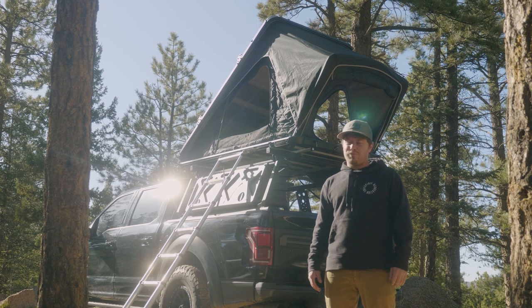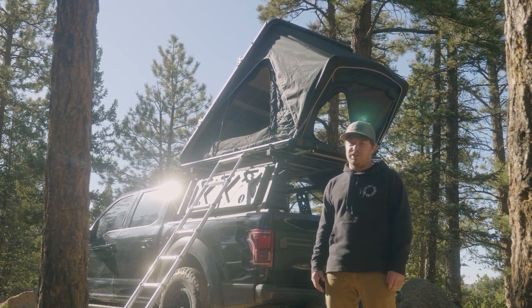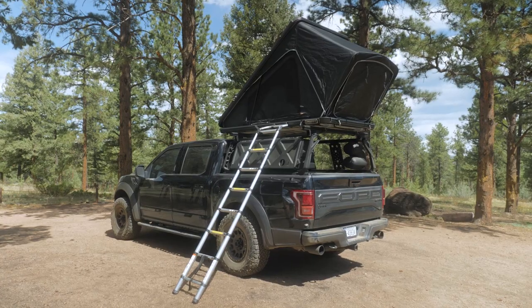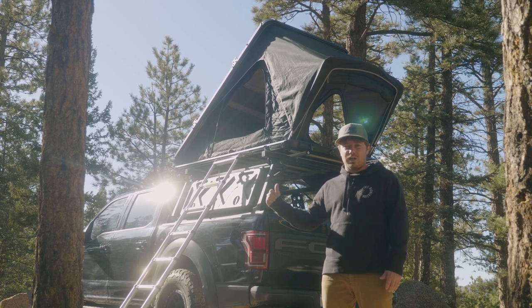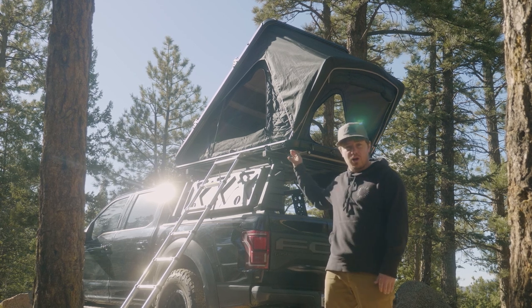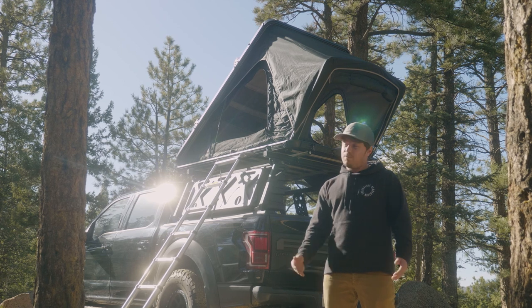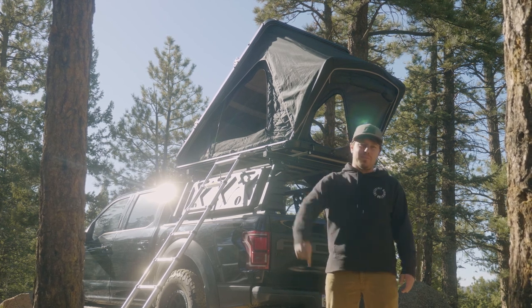Thank you guys for sticking around. We really hope that you've enjoyed this thorough walkthrough of the Aspen Series, our newest tent in the lineup. It's our first step into the clamshell design and we're really excited to offer it to you. As mentioned, this is a tent for every vehicle out there — if your vehicle has the capability of supporting crossbars, there's a very good chance you're going to be able to put this on. It's only 134 pounds. If you have any questions or concerns, please give us a call — we're always happy to help. And as always, happy camping.